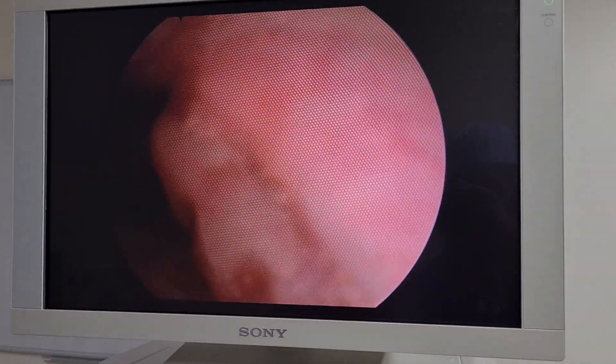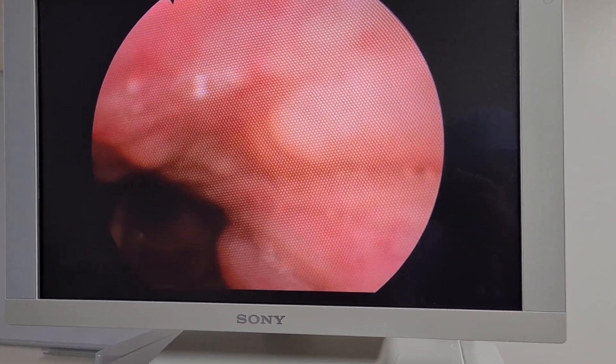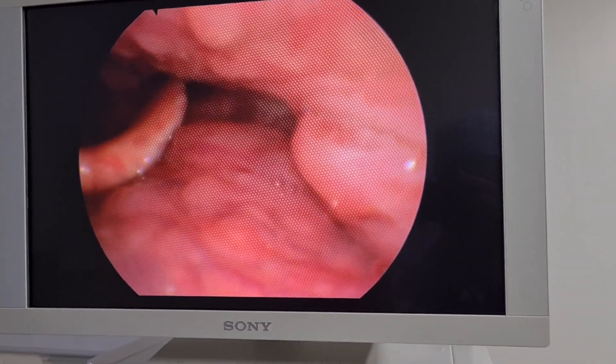We're just going to go down and try not to touch things too much to get the view. Just going to look down a little bit, try to elevate the epiglottis, and neck back in the middle. Well done, Tom.